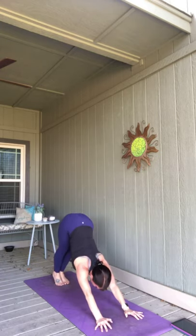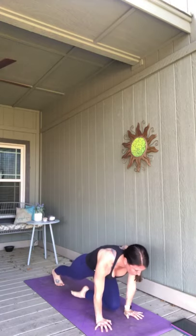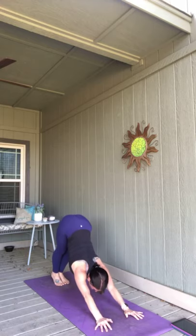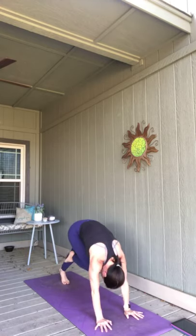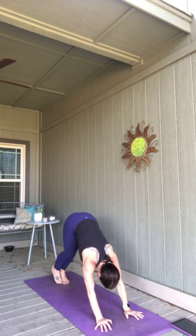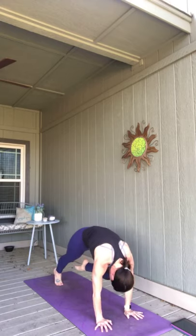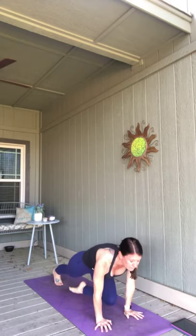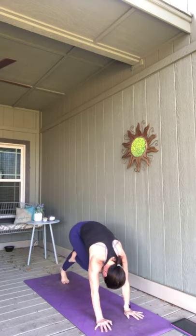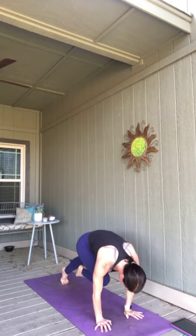Heels press — right leg again, squeeze it in, lower it down, pull it up. Left side: heels press down, exhale, left knee in, lower it down. Pull it up one more time each side. Breathe in, right side — exhale, lower it down, squeeze it in. Last time: press back, left knee, lower it down, squeeze it in. Down dog, spend a breath.